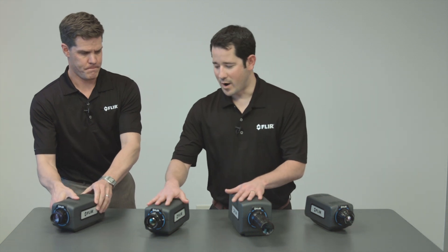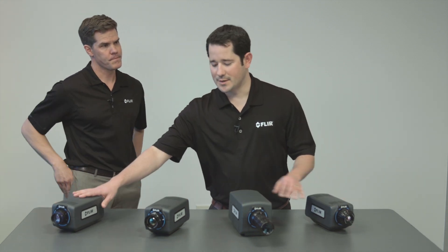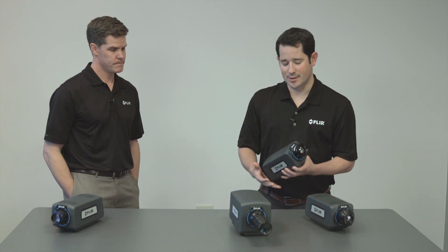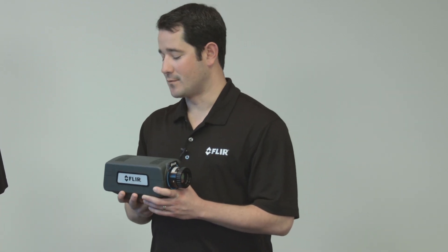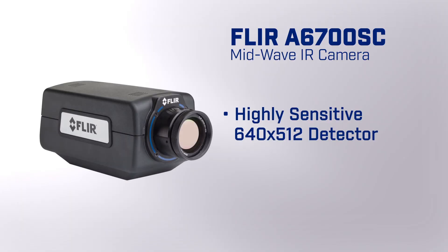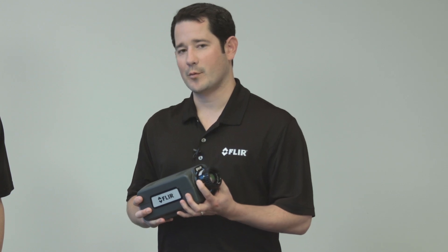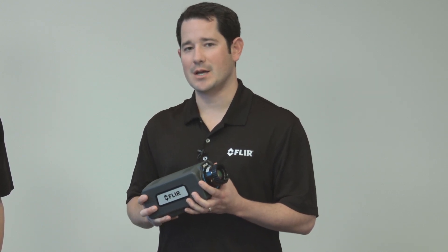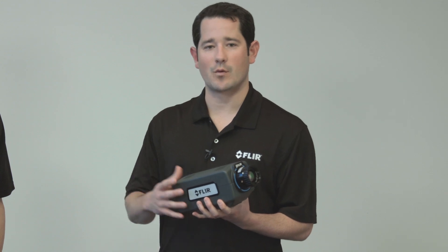Let's talk about the mid-wave cameras. We'll start with the A6700SC — this has been a flagship product for us, for many reasons. Still 640x512, just like our other sensors. It is mid-wave InSb, so we can cold-filter it from 3 to 5 microns for thermal applications. Or we can leave it broadband for applications that need to see reflected energy all the way down to 1.5 microns. Lots of flexibility from that standpoint, with the same packaging and housing we talked about.